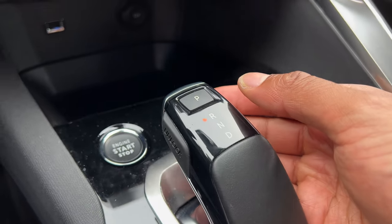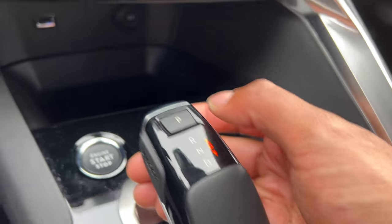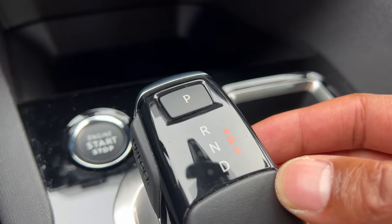To put it into park, put it on the brake and simply press this button right here, and it goes into park just like that.